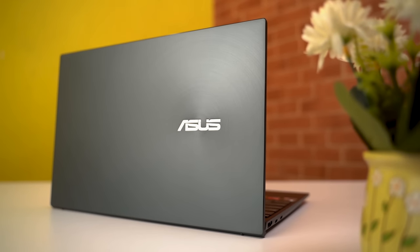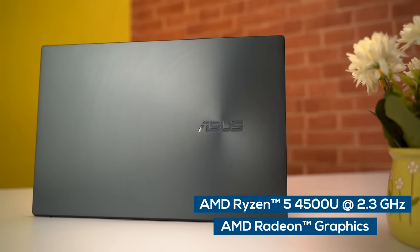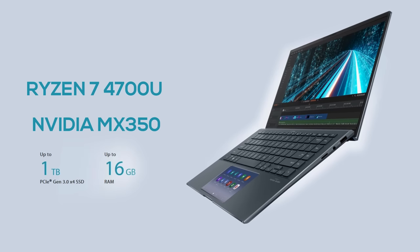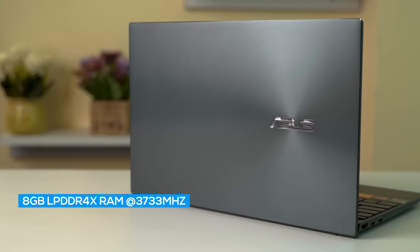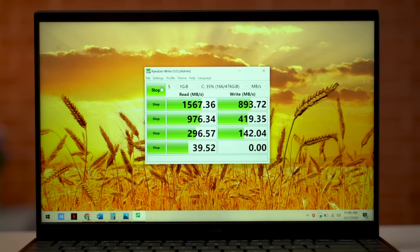Now for performance — my unit comes with the AMD Ryzen 4500 CPU and Radeon integrated graphics. It's also available in a Ryzen 7 4700U configuration or with the entry-level MX350 dedicated GPU. You can choose between 8GB or 16GB of LPDDR4X RAM, but be careful because the RAM is soldered to the motherboard and cannot be upgraded later. You can, however, upgrade the SSD. My unit has 8GB of dual-channel memory at 3733MHz and a 512GB M.2 NVMe PCIe 3.0 SSD, though the sequential read and write speeds are not that impressive for an NVMe drive.